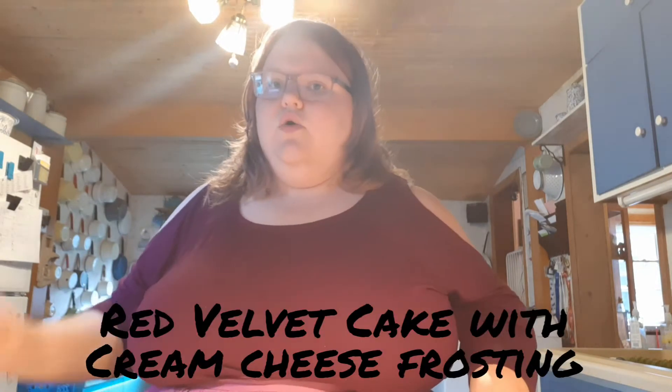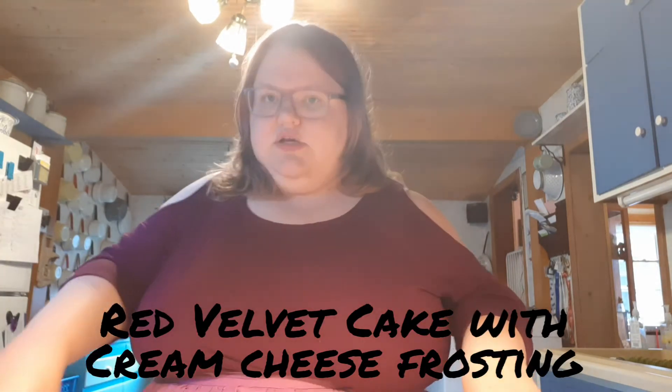Today what I'm going to be doing is making a red velvet cake with cream cheese frosting. Doesn't that sound delicious? I'm making it for my family that is supposed to be returning tomorrow from vacation and I'm really excited.